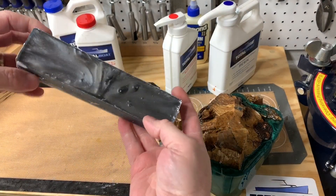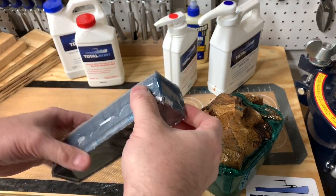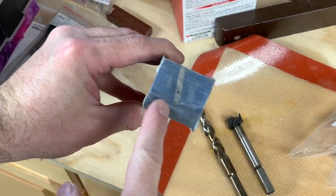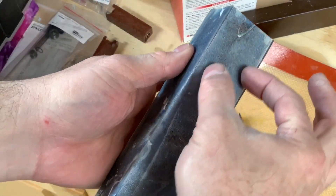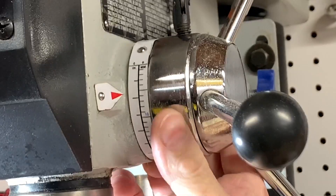24 hours later and out of the pressure pot — looks great. I have a nice blank for making a screwdriver handle, and one of the most important steps of making a screwdriver like this is having the handle aligned properly and centered.